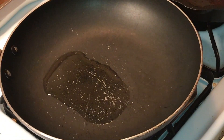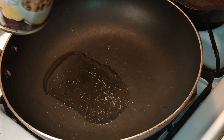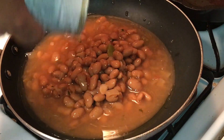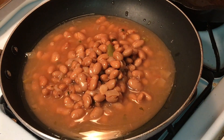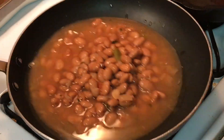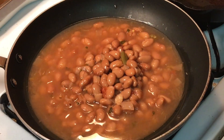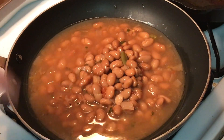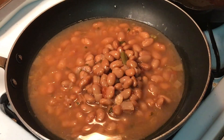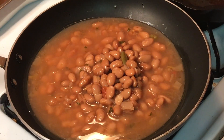Alright, so while the chicken is cooking, the next thing we're going to do is take some beans — I've got some charro beans here, juice and all, fresh out of the can. I've got two cans that I'm going to put in here, and as they simmer we're just going to smash these, juice and all. Put a little bit of oil. If you don't have fresh beans, this is a good way to go — the HEB brand is actually really good. So we're going to use this, let them boil for a little bit, get them mashed up and make some refried beans.